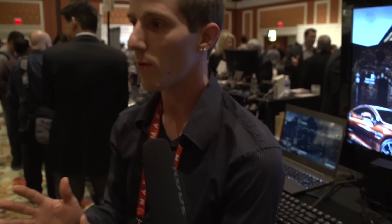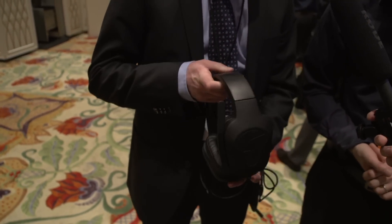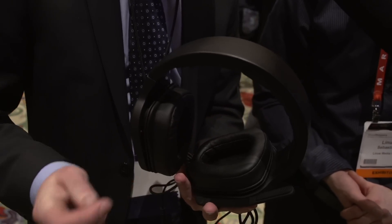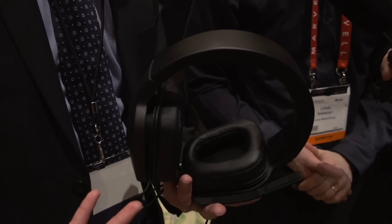But what I really want Peter to talk about is what's in his hand right here. This is a new headset that we will release later this year, probably in early Q2. This is an analog version. What's special with it is we have memory foam, and we also have angled drivers, which is tied to the audio profile settings.